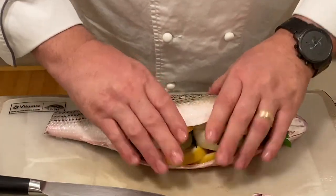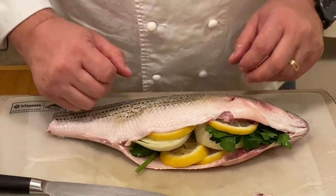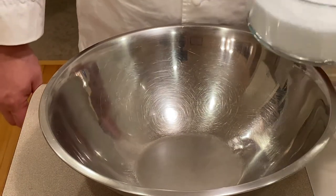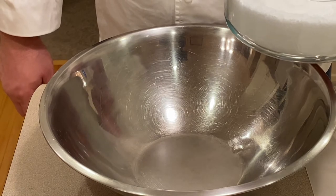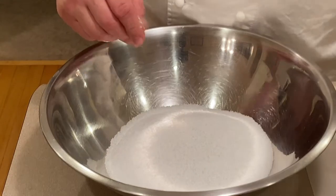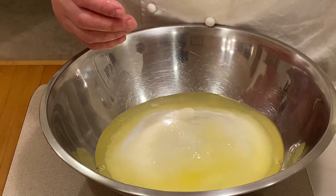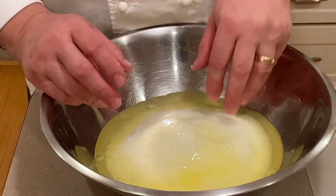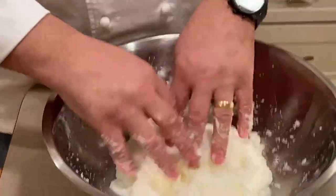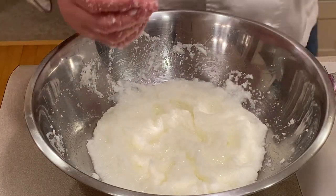Now that it's stuffed, let's let it sit off to the side and go on to making our salt mixture. To make our salt mixture, for this size fish — the fish is approximately 3 pounds — I like to use 4 cups of salt and 8 egg whites. A good rule of thumb is 2 egg whites per cup of salt. Now let's mix it. And we are ready to season our fish.